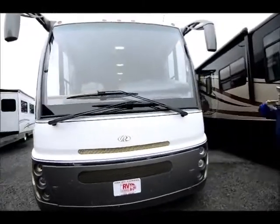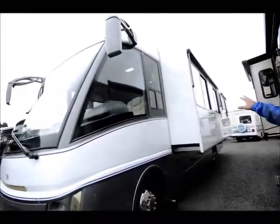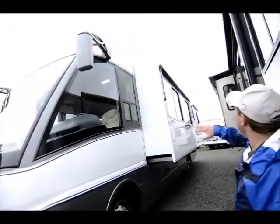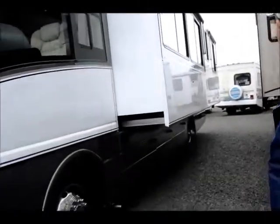As you come around here, these side windows show the very modern design of this coach. It has full wall slides with huge windows — they're all molded in as you can see. It has great storage down below and it's only a 31-foot coach.